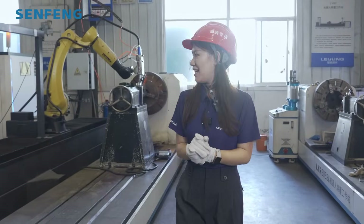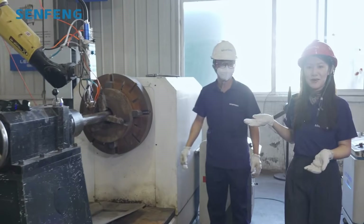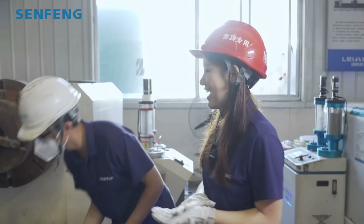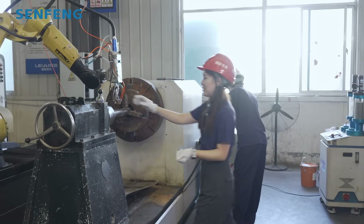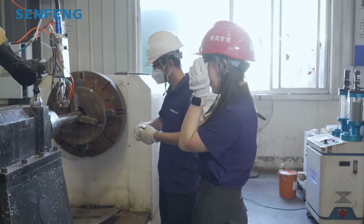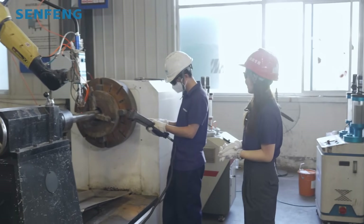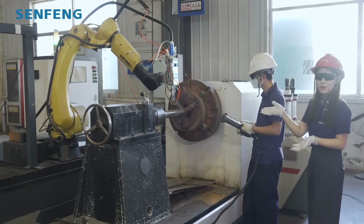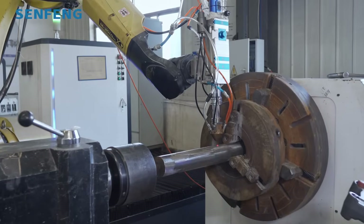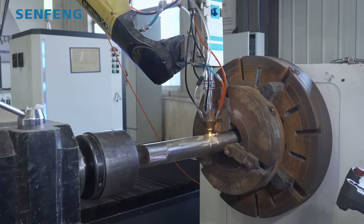Now I'm gonna let our engineer help us do some sampling for you. Here is our engineer Mr. Ge. Let's put our safety glasses on first. Now we are ready. Our engineer will do the sampling — the robot and the laser cladding head are moving, and you can check the progress with the chart.